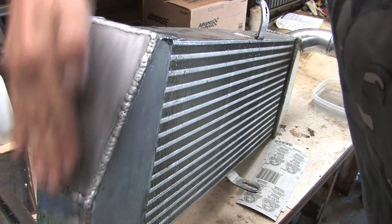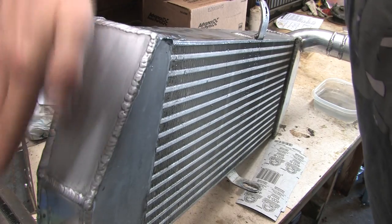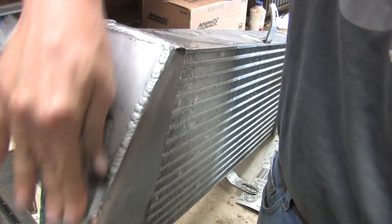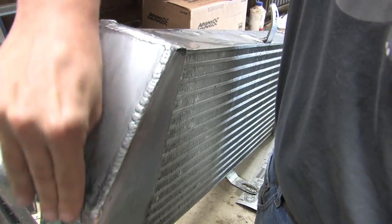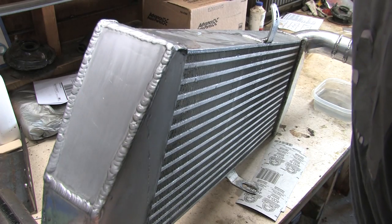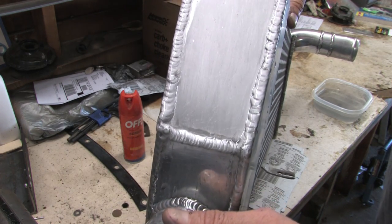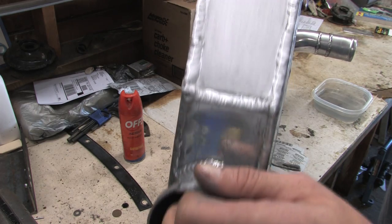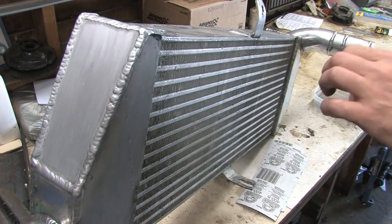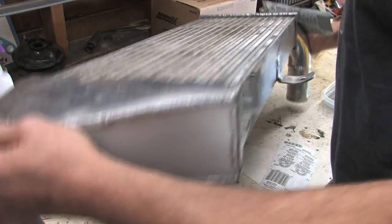So you can see now we've got everything sanded down in one direction. There are a few scratches and imperfections in here — I might be able to take that a little bit lower. We've got a pretty obvious grain from the 320 grit, and what I've got to do now is sand it in the other direction. But I have other surfaces to complete first.